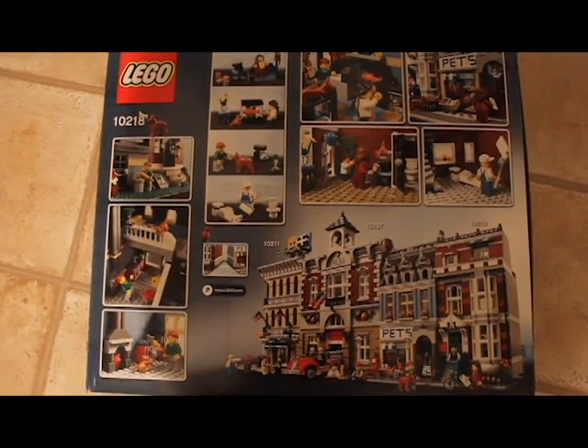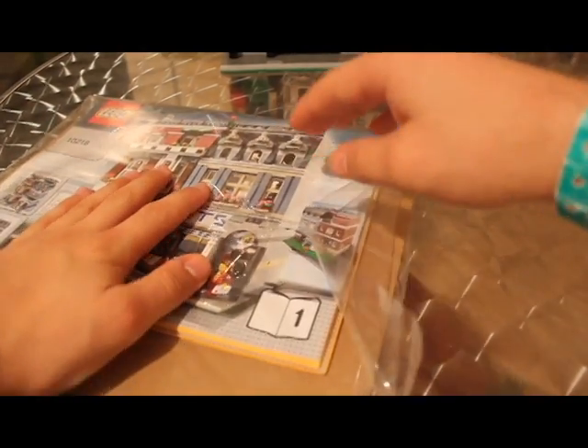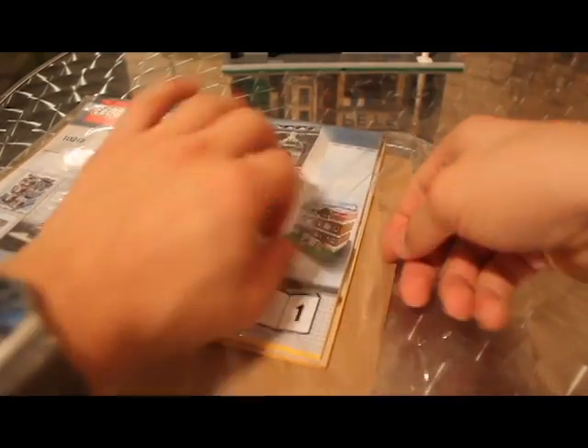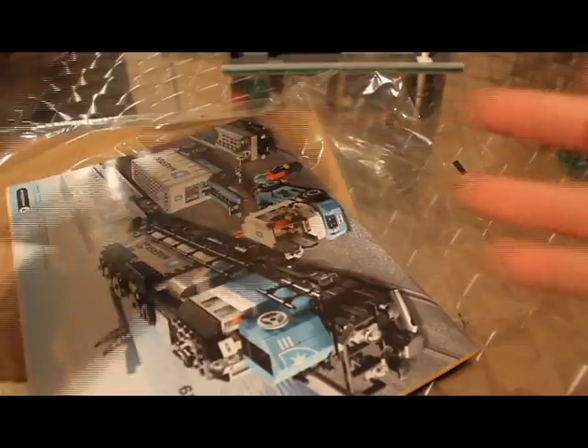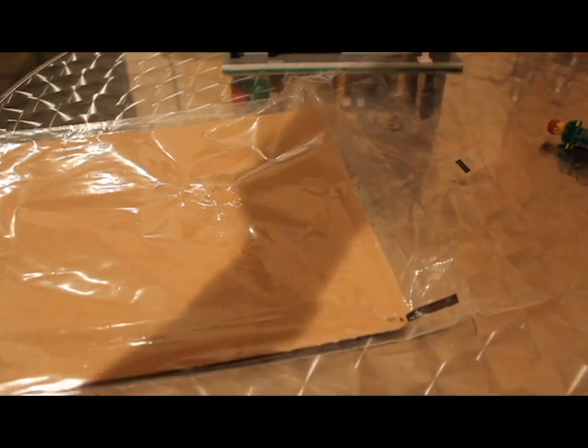Now let's have a quick look at the instructions. When you get them they come in a cardboard-backed bag, basically just to protect them and keep them in optimal condition. You get two booklets, both about 80 pages — not really much, just a bit of advertising as usual. Those of you watching will probably know Lego instructions inside out.